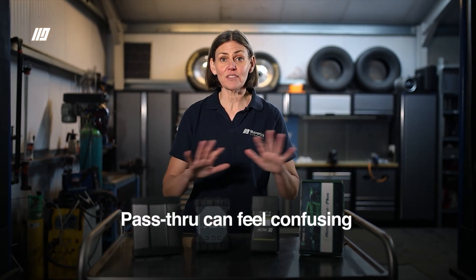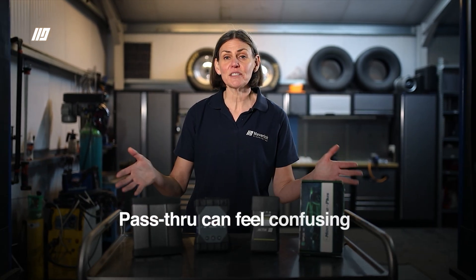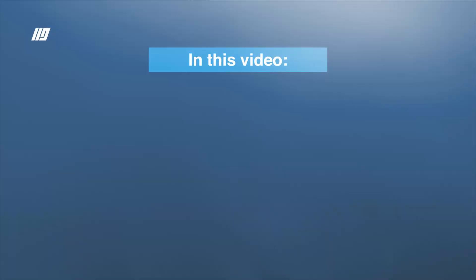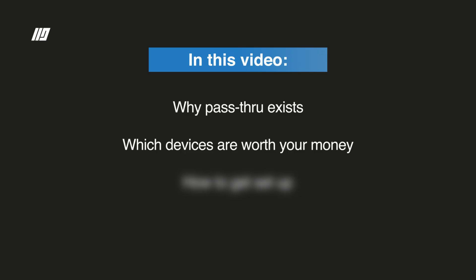Pass-through can feel confusing. There are a lot of options out there and it can be difficult for a workshop to know where to start and what to choose. By the end of this video you'll know exactly what pass-through is. We're going to break down why it exists, the devices that we're spending your money on, and how to get yourself set up so that you don't brick an ECU and waste a day.